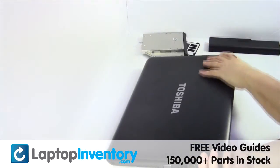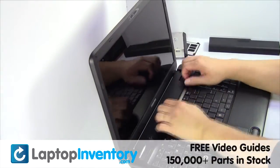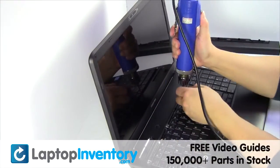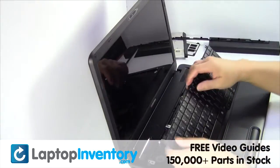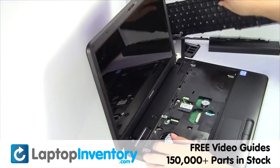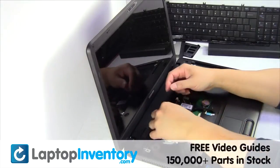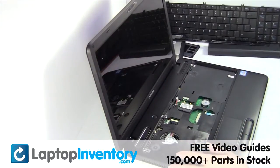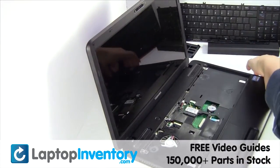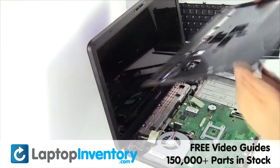Turn the laptop over and open it up. Gently pry out the keyboard. Remove the palm rest.